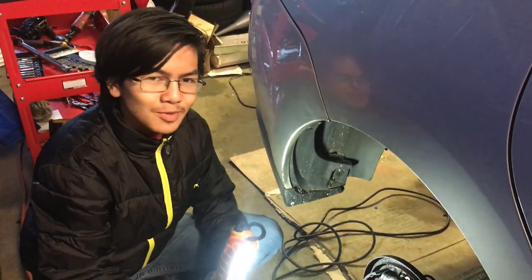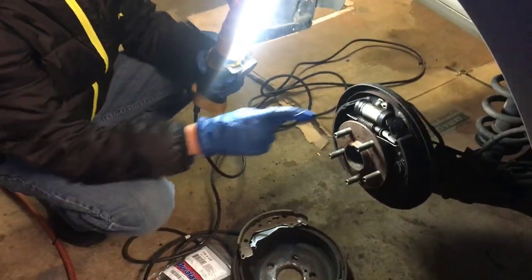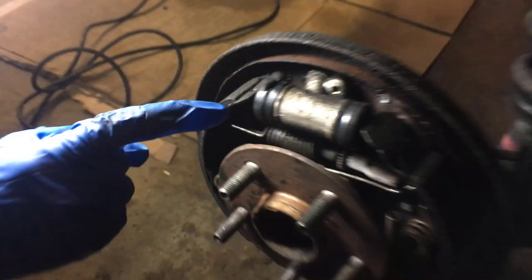Hi YouTube, I'm Mymon. Welcome back to my auto repair videos. In this video, I'm going to show you how to remove and replace the rear wheel cylinder on a 2004-2009 Toyota Prius.